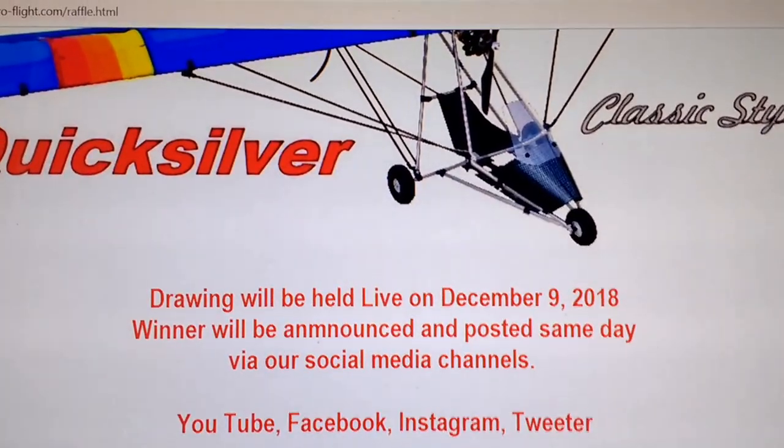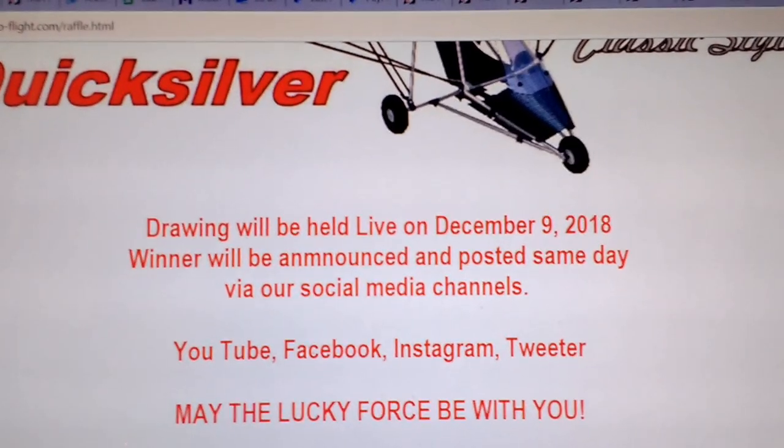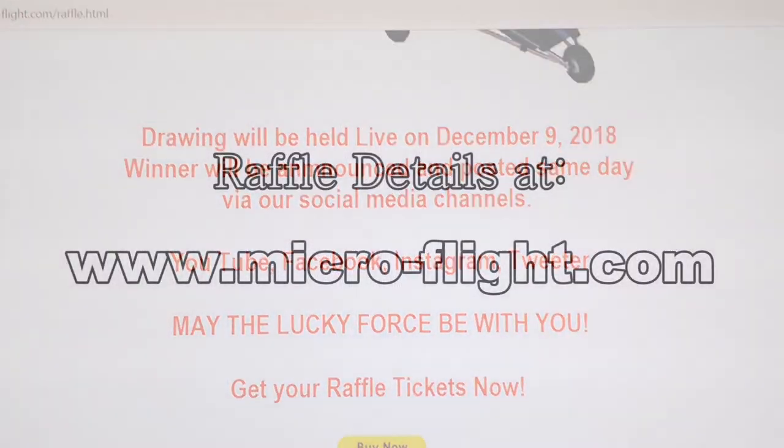This is a 60-inch wing and it takes a 3S 2000 to 3000 milliamp hour LiPo battery.